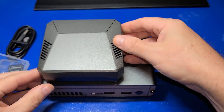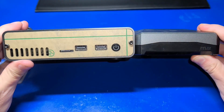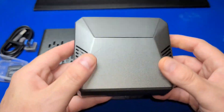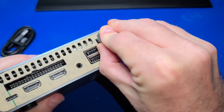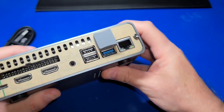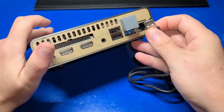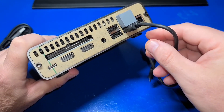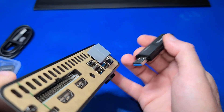We'll do a quick comparison with the Argon One M.2 case — the DeskPi Pro is quite a bit larger, although it has a microSD slot on the front and two extra USB ports. Similar to the Argon One, you'll need this adapter to bridge the USB connection to an M.2 or SATA drive to the Pi 4. This does consume one of the Pi 4's USB 3.0 ports, and some USB thumb drives may be too large to fit. You may want to consider an external USB hub.